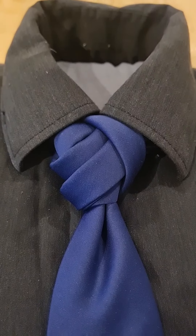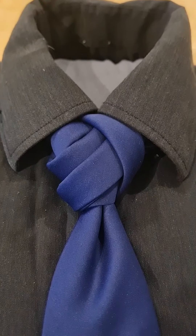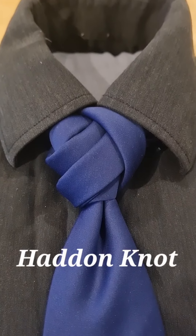Hello tie knot lovers! Mr. C's how to tie a tie. This one is called the Haddon Knot. Let's get to the start.